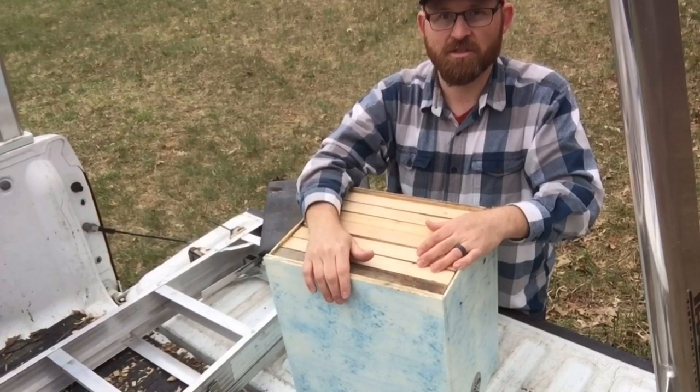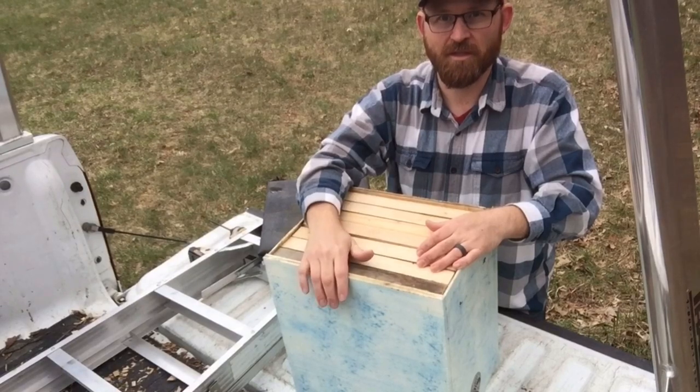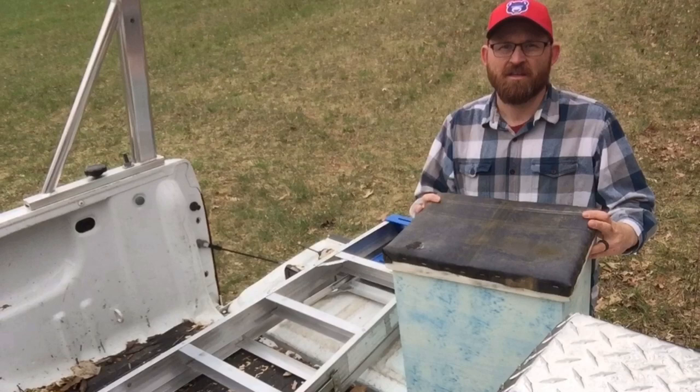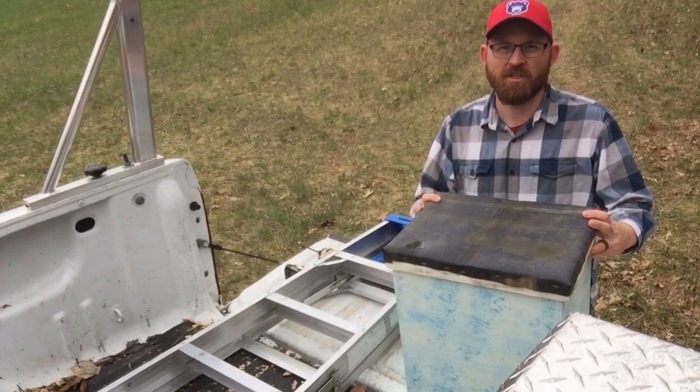We'll see — hopefully this one will catch us a swarm this year and we'll have some freebies. If you'd like to see more videos like these, like and subscribe to our YouTube channel Schrader Tree Farm. Thanks for watching and we'll see you in the next video.